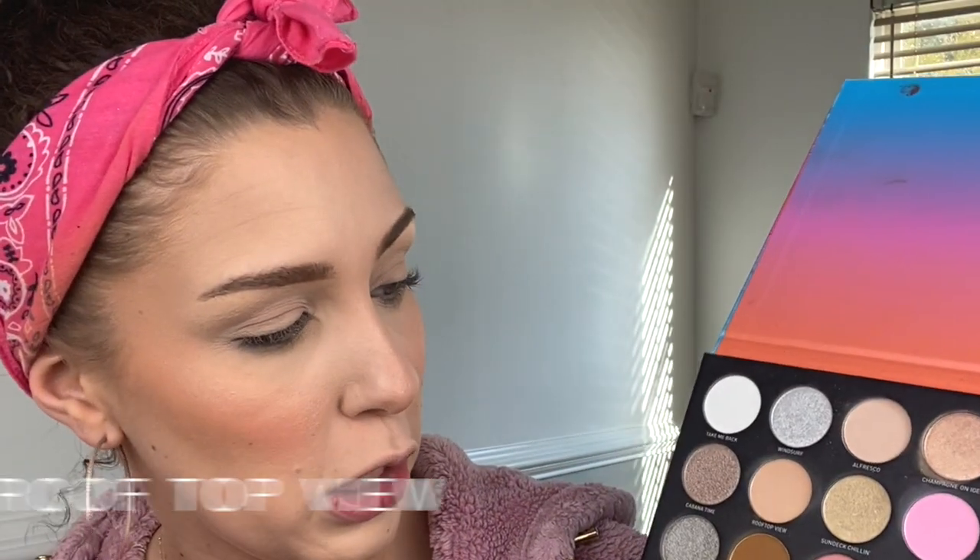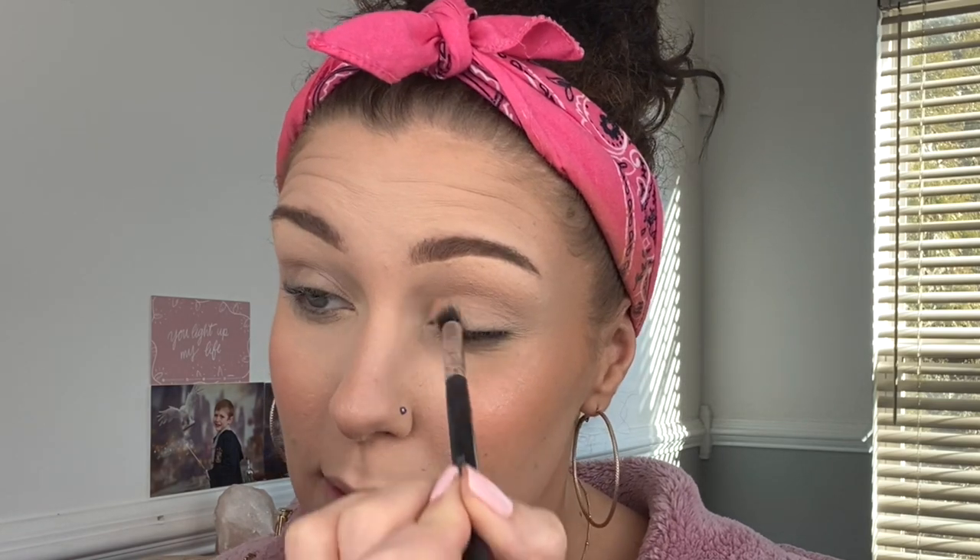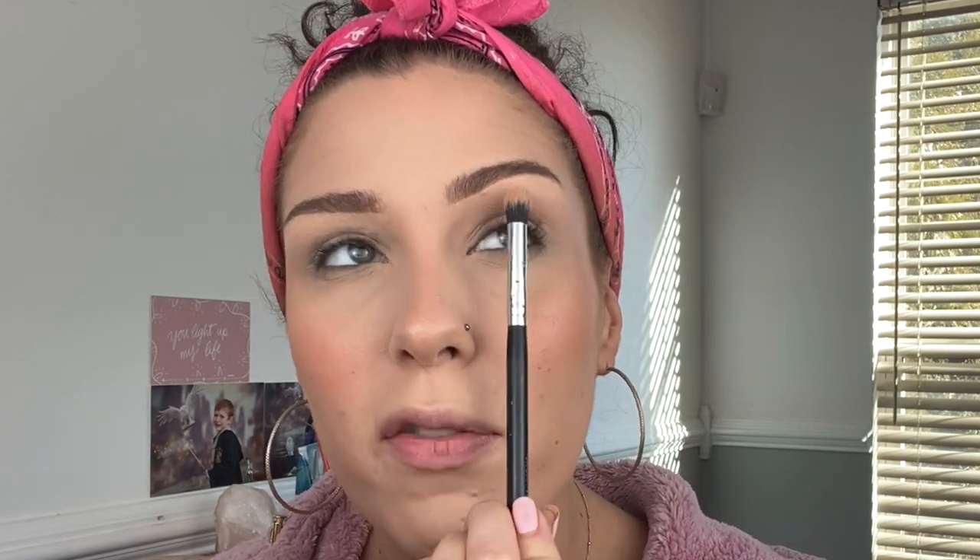Now that I've got that first shade down, I'm going to go in with the shade Rooftop View using the same fluffy brush with a light tap, going into the inner crease area. I want to keep the inner eye light because we're going to be putting some shimmer down and I want this look to be just nice and soft — no harsh lines. I'm not going to be doing a cut crease, so I'm keeping it mostly in the crease, bringing it into my inner corner and not really going past the halfway point of the eye.